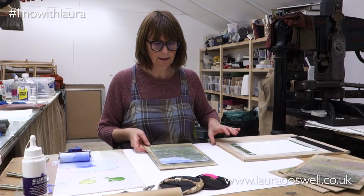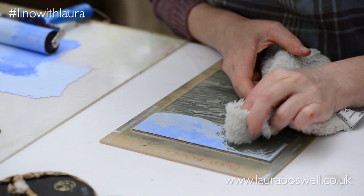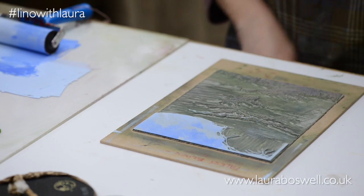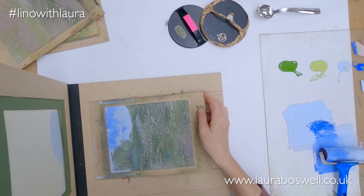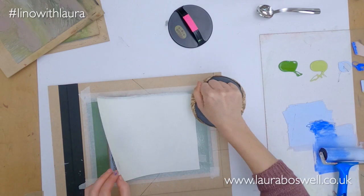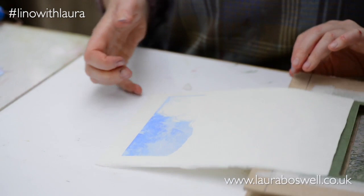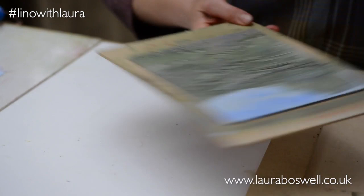I don't want to get too much on that detail there, so I'm just going to wipe away where the ink has gone in the lines because I don't want the lines to be obscured. I'm going to put a little bit more pressure over that and check — so now I've got a little bit of extra texture in that sky and I'm going to move on to a different colour.